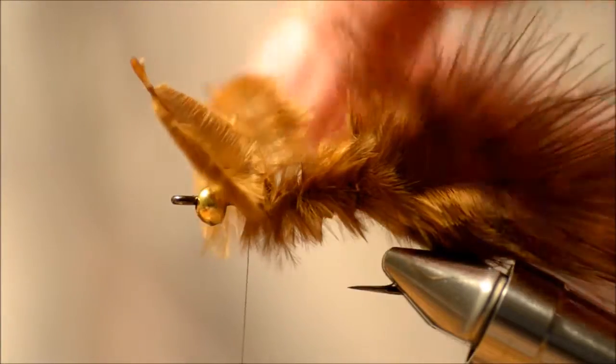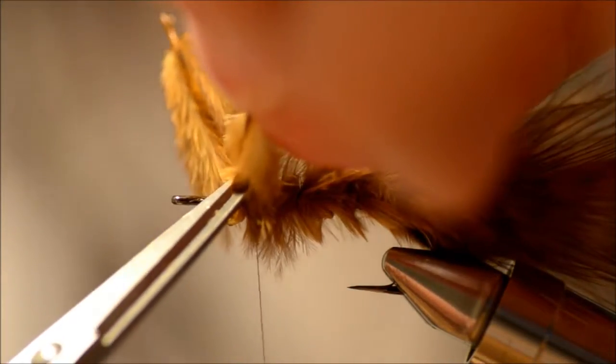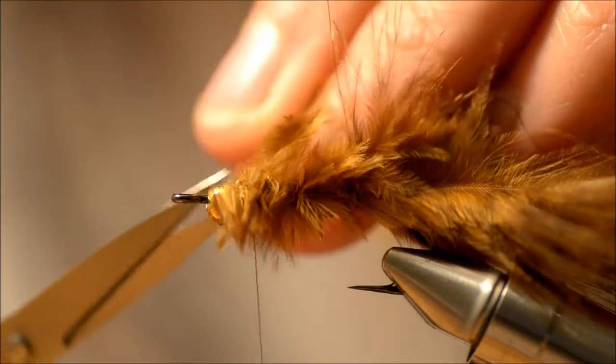Tie them in all the way to the bead, because that will give you a nice even body.